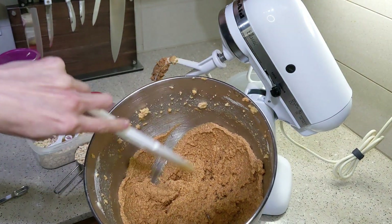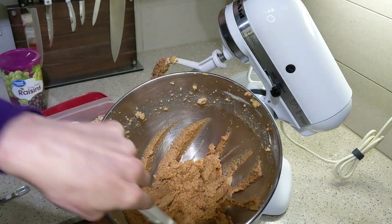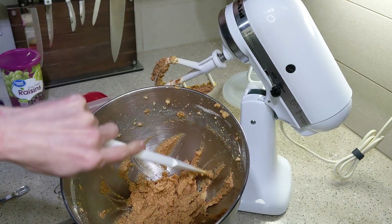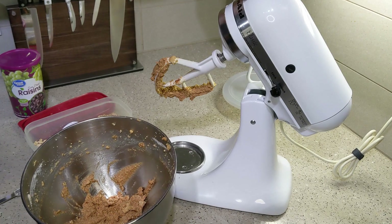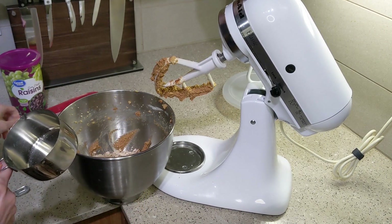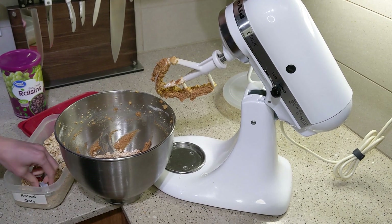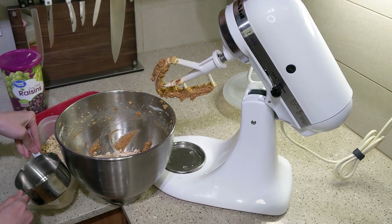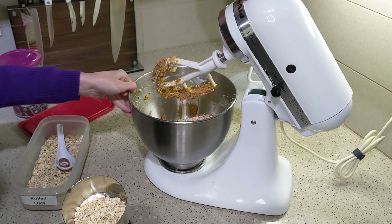Before you add the oats, check the batter — it should be pretty good cookie consistency, wet but not too wet. Next, you're going to fold in two cups of rolled oats. These are sometimes called old-fashioned oats or steel-cut oats. Whatever you do, do not buy instant oatmeal or anything that says instant on it, because this will not work with that kind of oat.